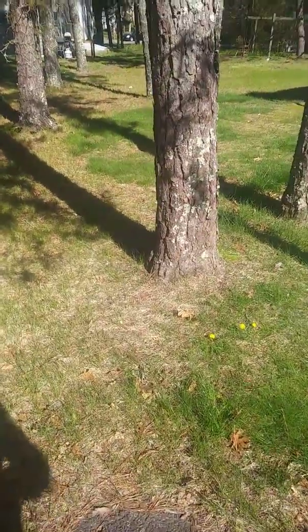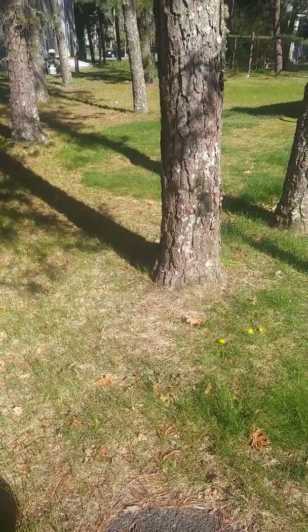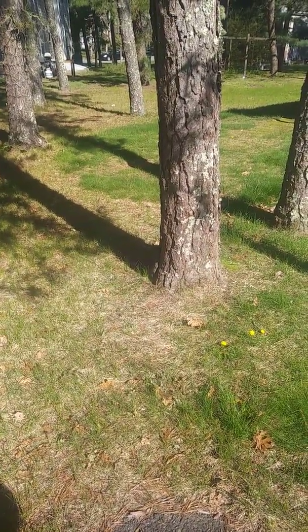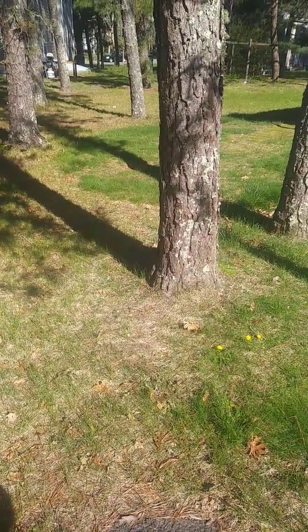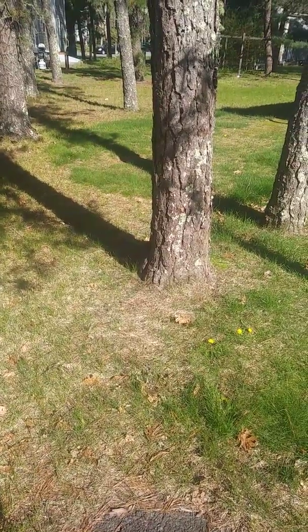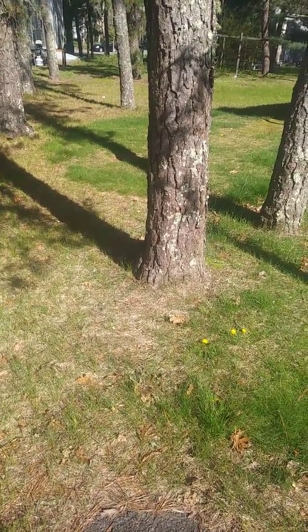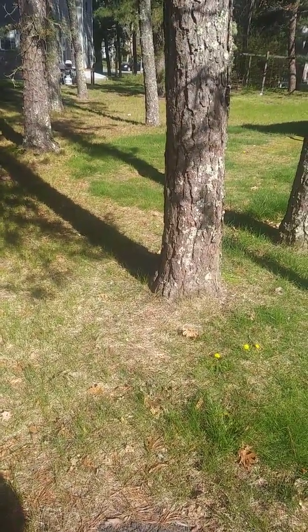Especially here on Cape Cod, we have a very high water table and sandy soil, which means the roots don't have to go very deep to get their nutrients. Within the first two feet of soil is where most of the roots are. You have to watch for this, because in a storm that's why they come down — that's why these big old trees can come down in a storm.